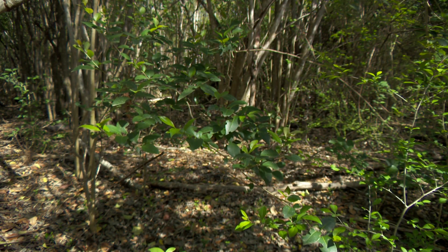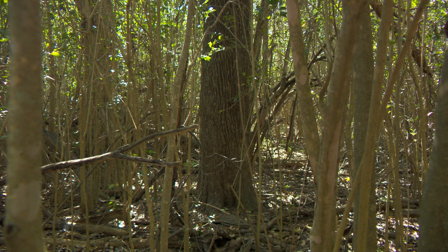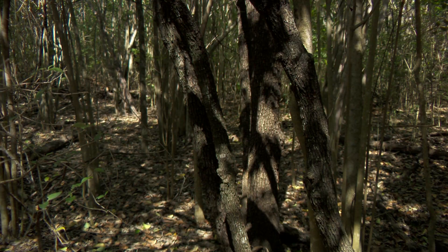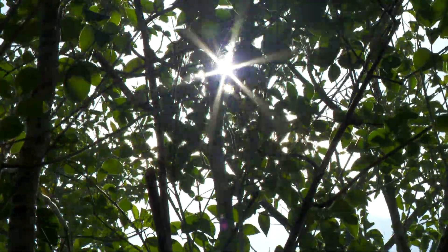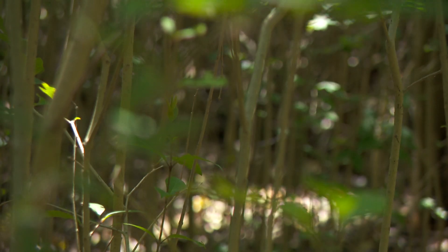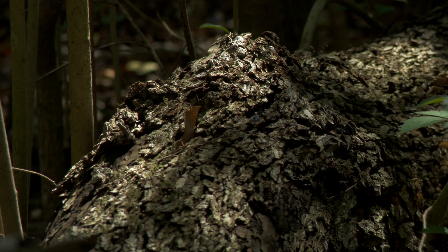In Austin, one of our most common invasive trees is glossy privet, or ligustrum. This species establishes around existing native trees and competes with them for water. It also creates a deep shaded area where young native trees cannot reach enough light and die. Mature ligustrums produce thousands of seeds, and its seedlings can tolerate more shade than native species. Over time, it dominates all the forest layers.